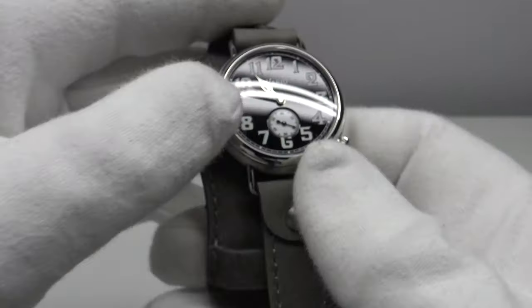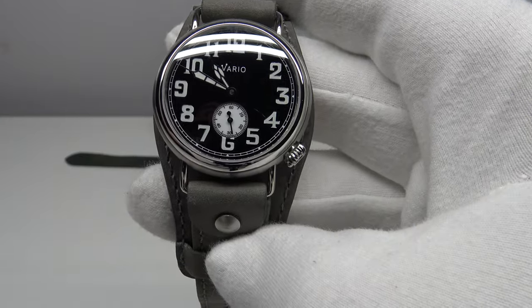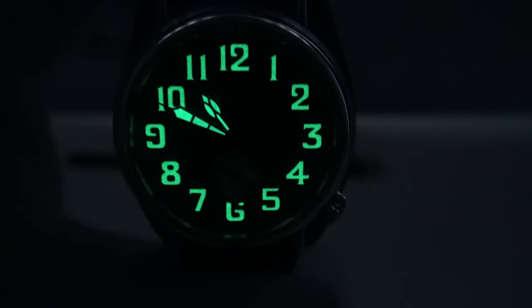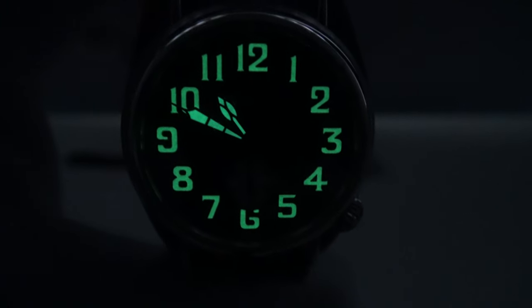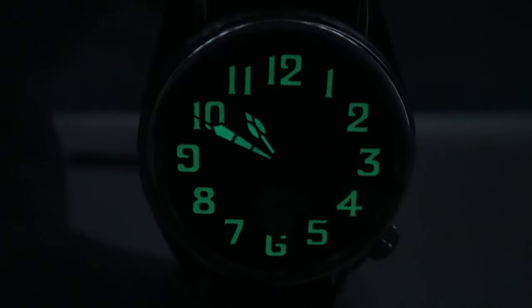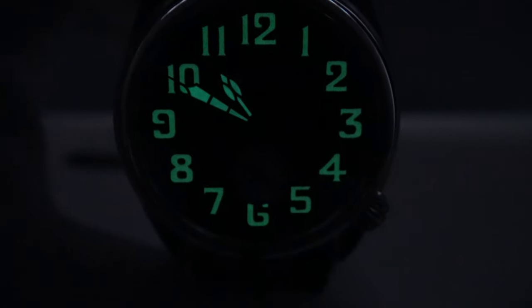Let's do a lume test and see how the C3 SuperLuminova charges up using my 100-LED UV torch. I have high expectations of C3 SuperLuminova — it's one of my personal favorite lumes — and although this is a 250 US dollar price point piece, the quality should be very impressive. That's now fully charged, and it has not disappointed. The large Arabic numerals allow for a large amount of C3 SuperLuminova to be applied, and the numerals are glowing very brightly. There are also good plots of lume on the cathedral hands, and one can clearly differentiate between the hour hand and the minute hand.